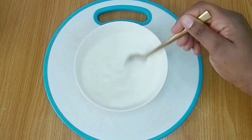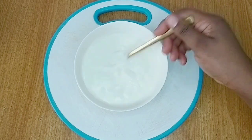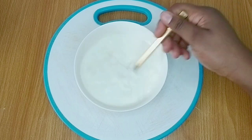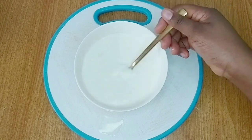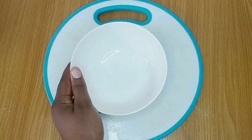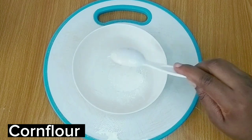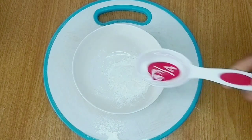First, I started by adding six tablespoons of powdered milk into a plate, and to that I added two cups of water. I dissolved the milk in the water completely until there were no lumps, then set it aside and prepared my cornflour slurry. Cornflour slurry is basically just cornflour and water.